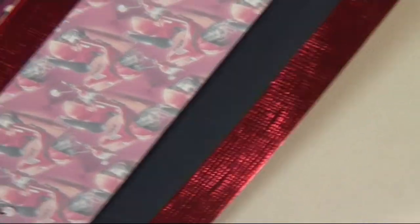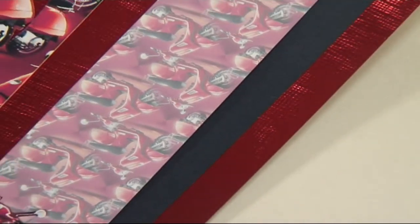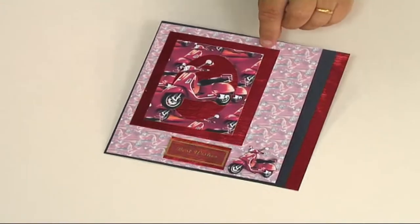I've also cut out a long strip of the beautiful red metallic card and I've just stuck that down the edge of the card, and I think that just finishes that off beautifully. And there's your finished card.